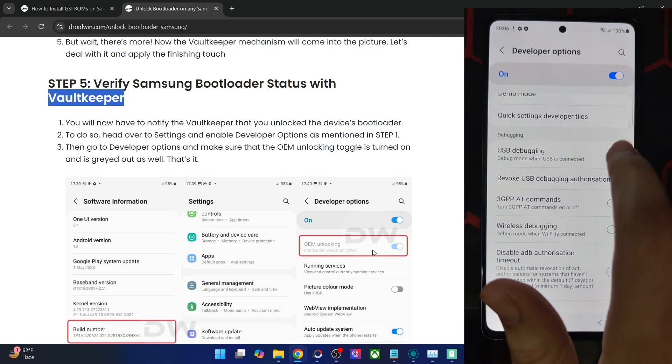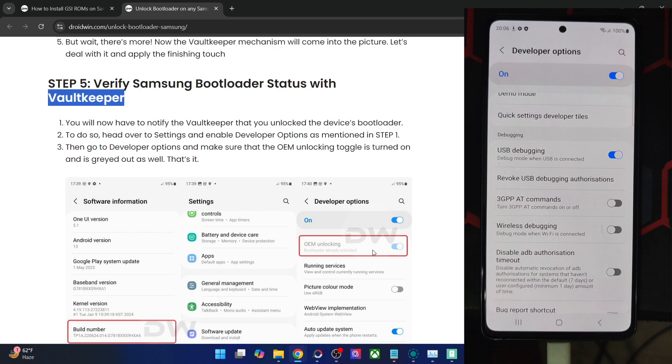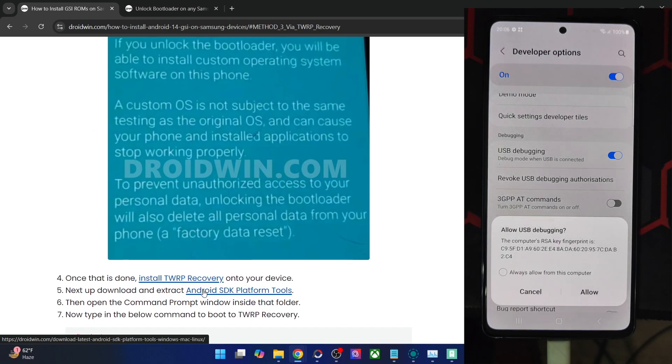Now let's enable USB debugging. Enable the toggle next to it, tap OK, and if you get another prompt, tap Allow. With this, debugging is now enabled. To verify, download the Android SDK platform tools from the guide and extract them onto your PC. You may extract them anywhere — in my case, I've done the extraction in the C drive. These are the files of platform tools. Once extracted, type CMD in the address bar and hit Enter. This will launch Command Prompt inside platform tools.